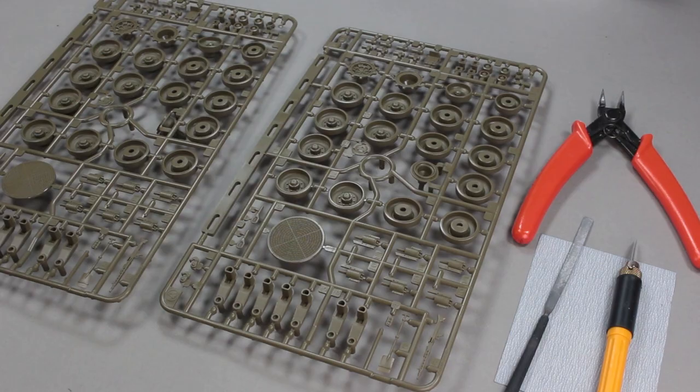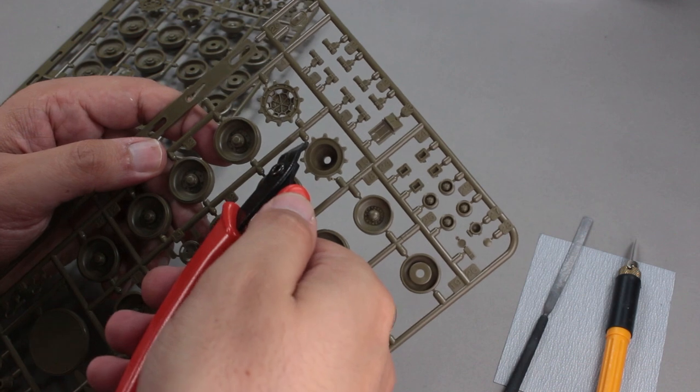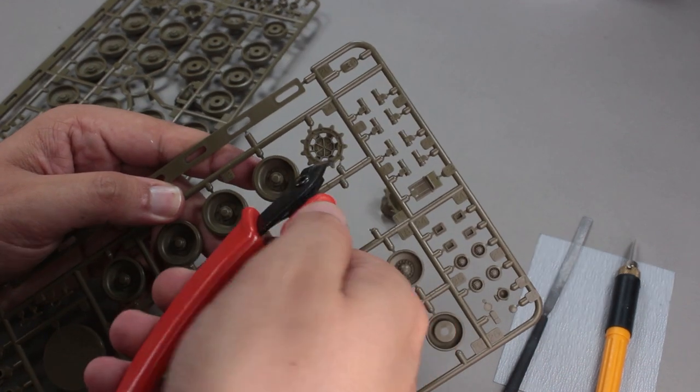First of all, I start building from the parts of the tank such as the wheels, sprocket wheel, and the suspension system. I cut them from the sprue, cleaned them, and glued them to the tank.